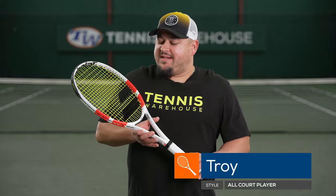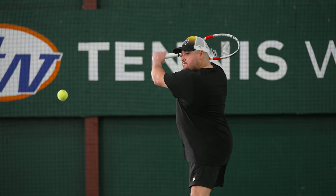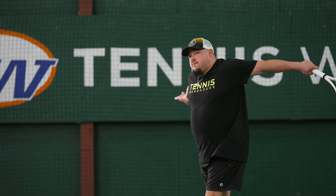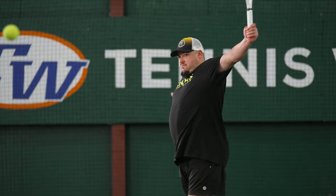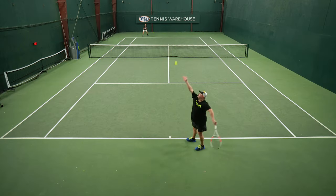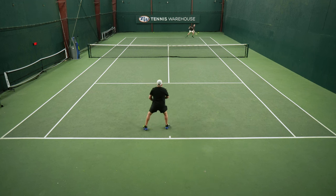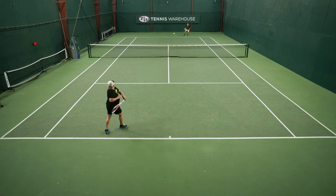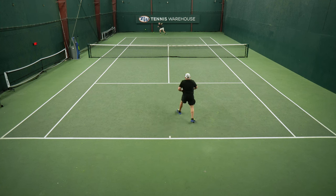I'm going to pick up from the other playtesters, but as soon as I hit with this racket, even in its stock form, I had a really, really good time out on the court. For being an 18x20 string pattern and very dense in the center, typically I would struggle with the launch angle and spin potential because I typically play with a more open 16x19, but I really didn't have many issues from the baseline. It was a bit lower of a launch angle than what I typically play with, but it was very predictable at that.